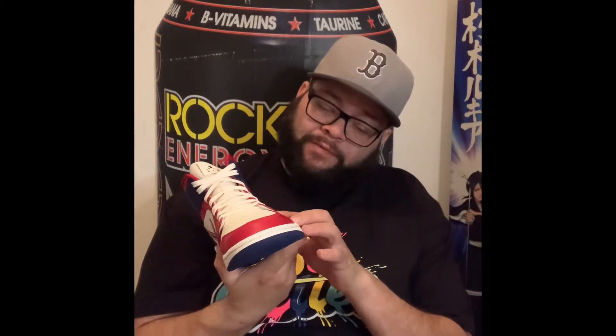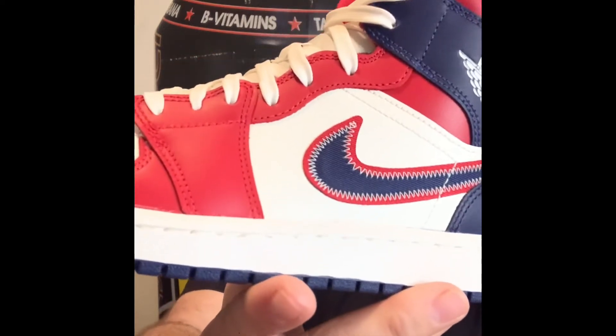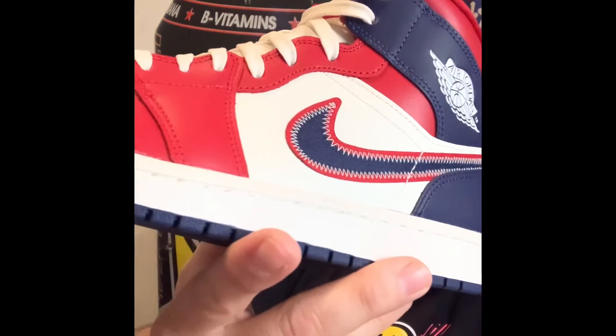Another key feature I noticed is that the swoosh on this particular model is a canvas-type swoosh, and they did a zigzag stitch pattern on it. Very nice, very clean. The sock liner is very plush, just what you would expect.